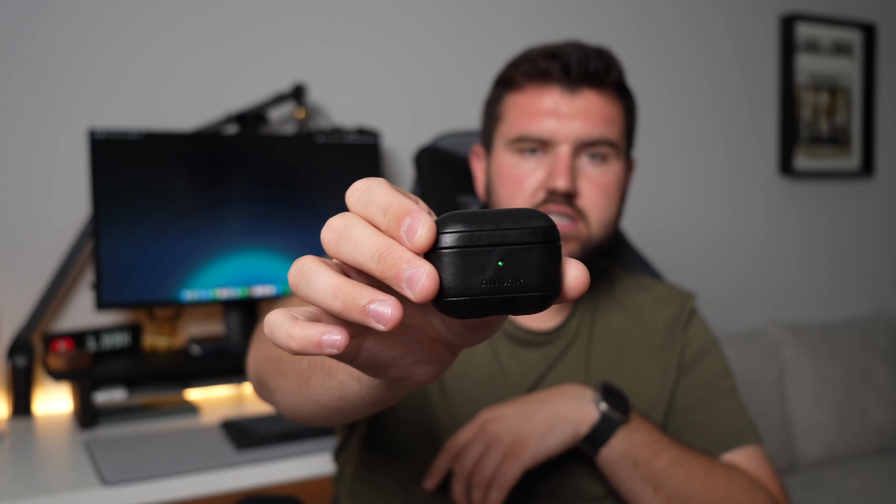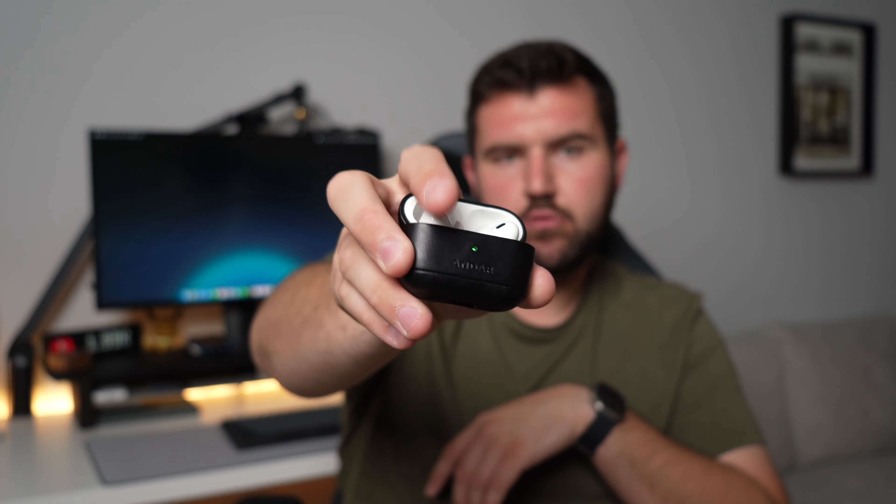You might wonder if the LED light on the front still shows — it does. When you open the case it lights up and you can see it perfectly fine. My one gripe is accessing the pairing button on the back. You essentially have to remove the bottom portion of the leather case to press that button. Sometimes AirPods get stuck and need to be reset, which requires that button. Some manufacturers include a small opening for the button, but with this case you can't press it through the leather because it's thick and good quality.